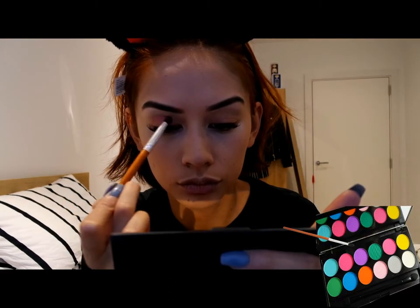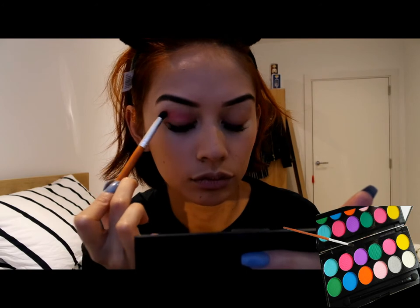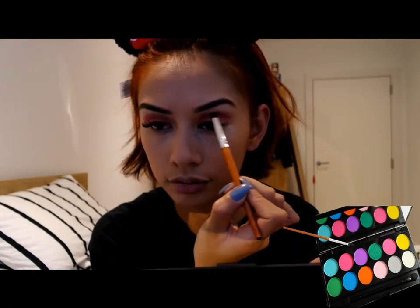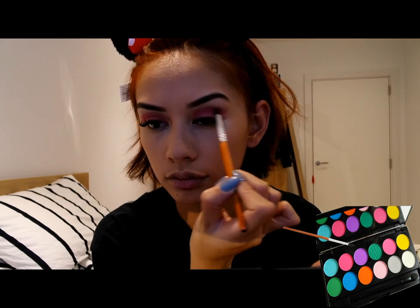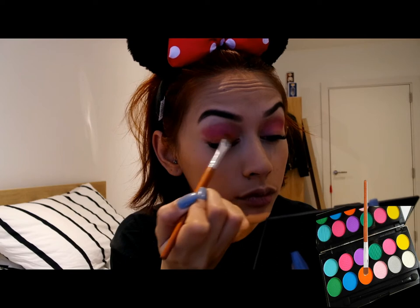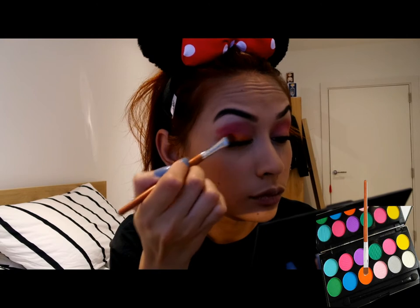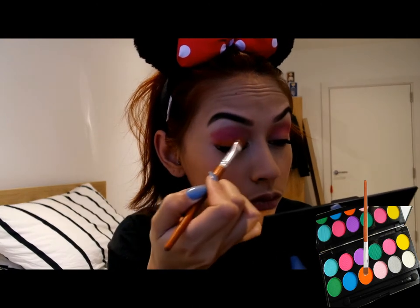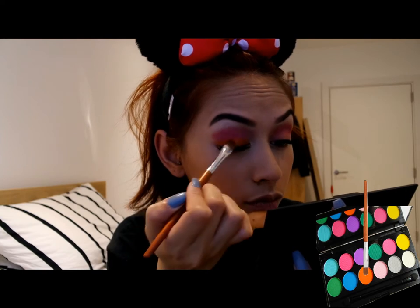And now for the fun part, I am going to go ahead and use my Sleek Ultramat Brights palette. I am going to take the dark pink shade to work around my crease line. I am focusing only on the crease line as if you were using a cut crease technique. And now taking the bright orange shade in the same palette, I am just patting that onto my eyelid. The more you pat, the better and the brighter the colour becomes. So just slowly work your way through it until you're happy with the colour.